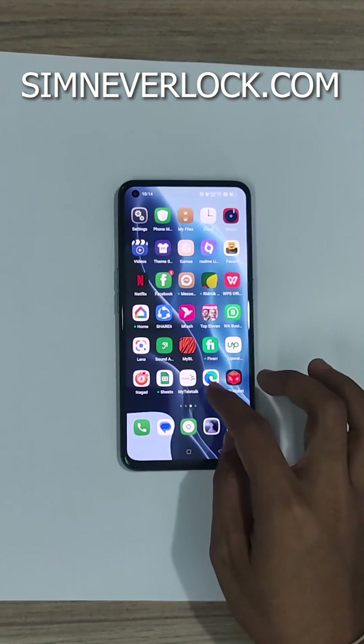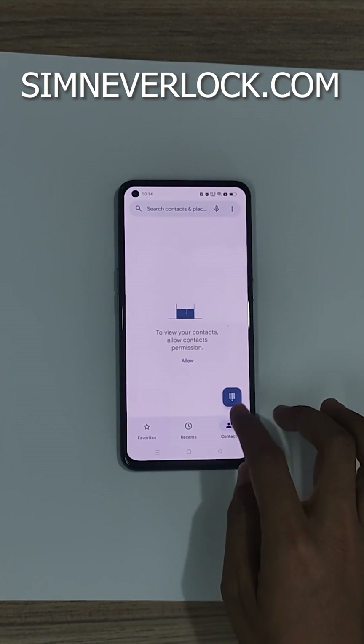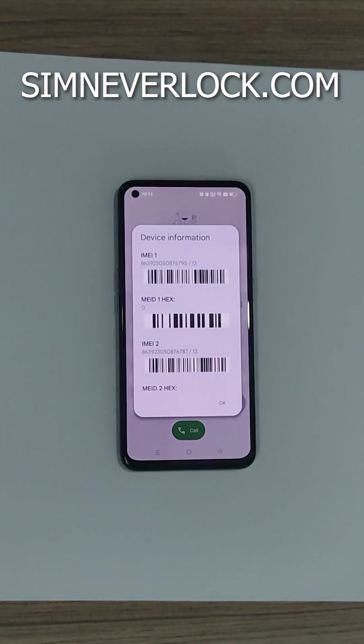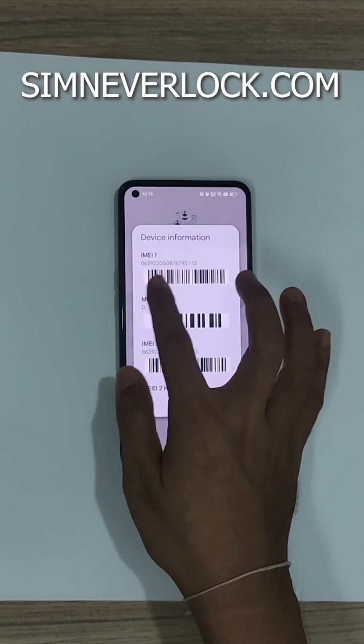Now go to the dial pad and dial *#06#. Here you can see the IMEI number, so note it down.